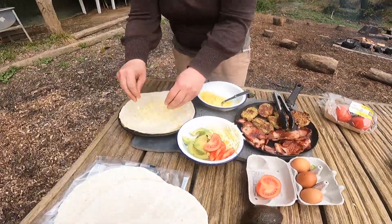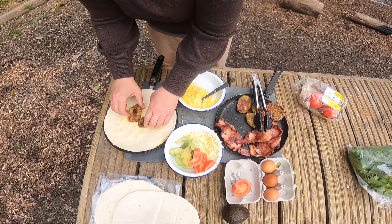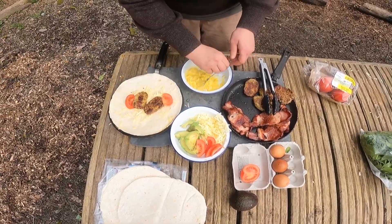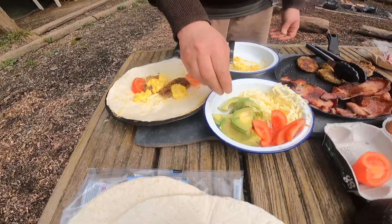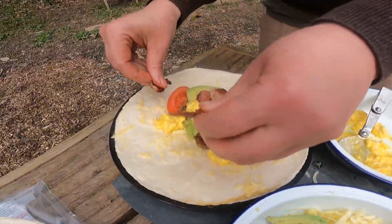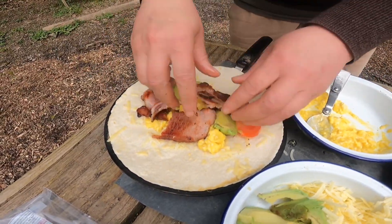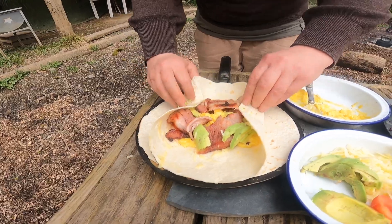So we added cheese, hash browns that we'd made, some bacon, tomatoes, eggs, some avocado — tried to wrap it all up in one and we overfilled it so we definitely couldn't wrap it up, but we ate it and it was delicious.